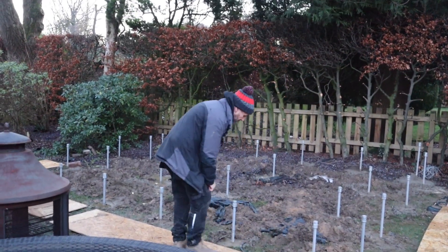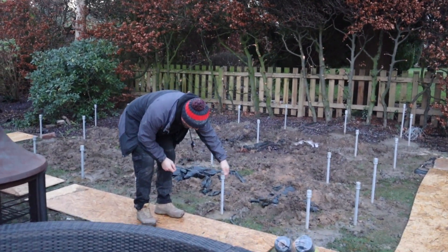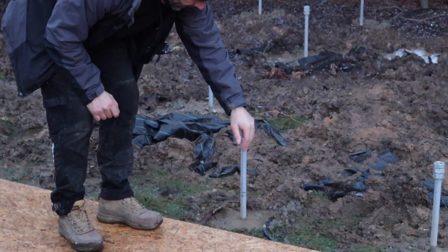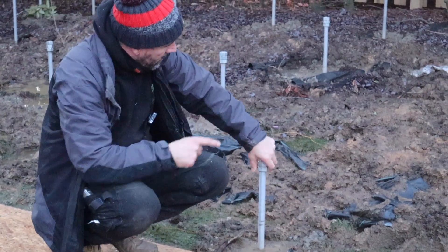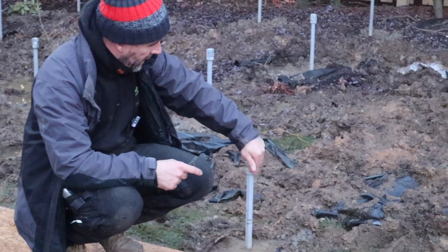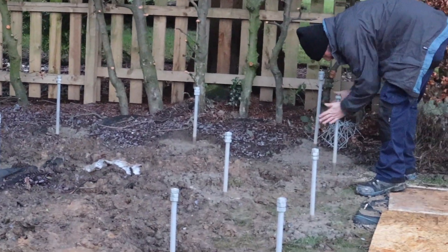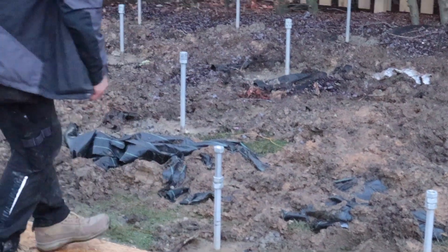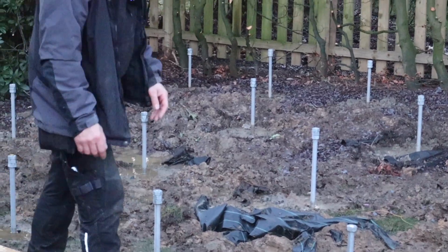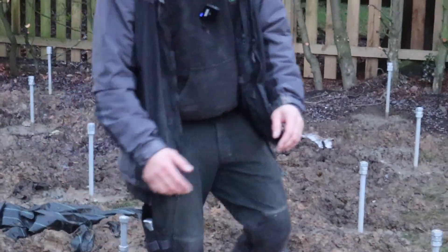These rods are 24mm — M24. These particular ones are galvanised with galvanised nuts as well. What we'll do is find our highest point, which to me is over there. John will arrive shortly with the laser, we'll set the laser up, wind the nuts down to where they need to go, rake that off, get a weed membrane down, and then start getting the base in.